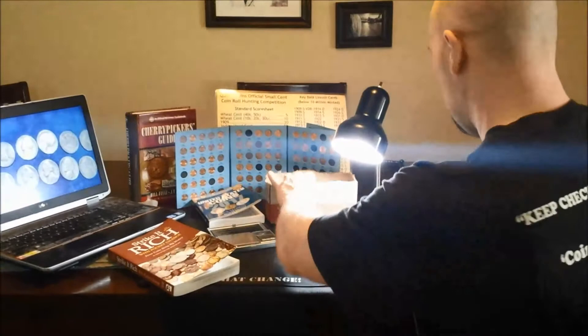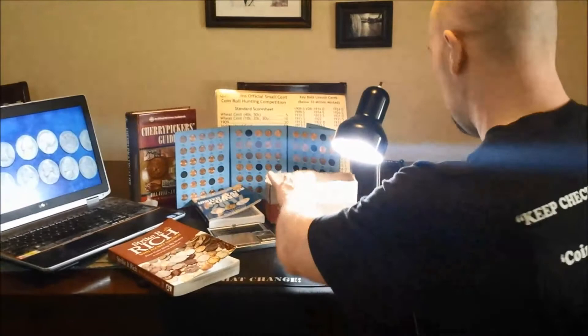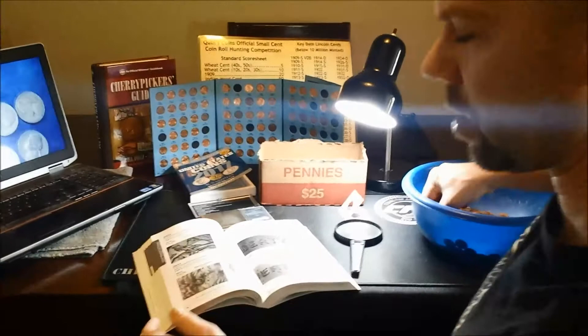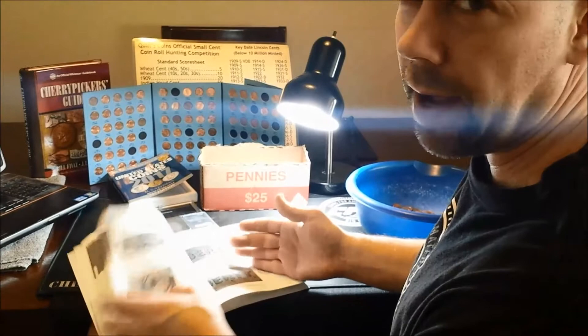This is my typical setup — pretty simple. I know a lot of what I'm looking for, and a lot of times if I'm going through pennies, I'll have the book sitting open already. If I have a question like 'oh, I think I know what that variety is,' I'll just flip back to it.